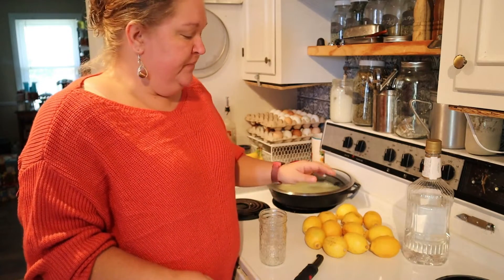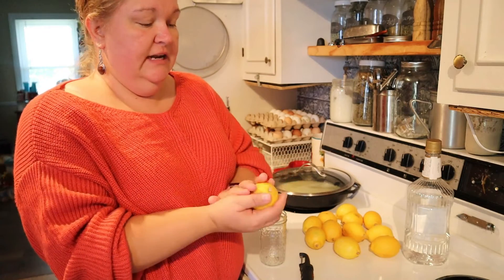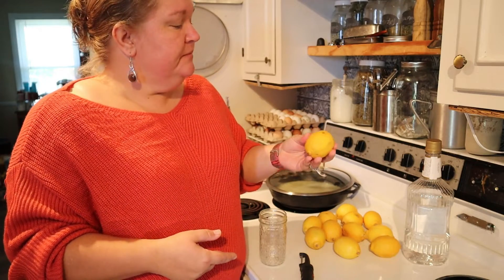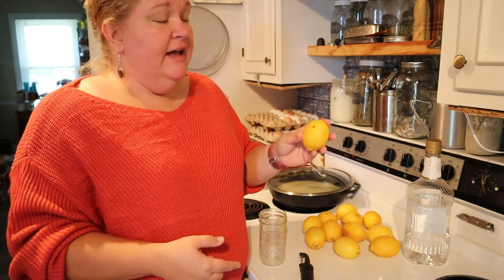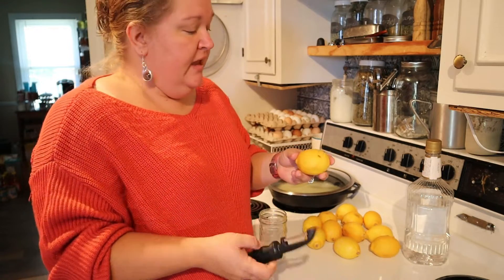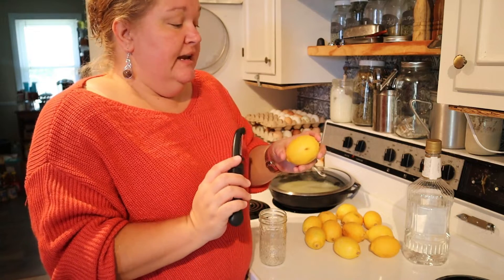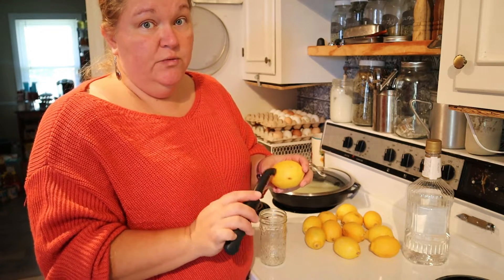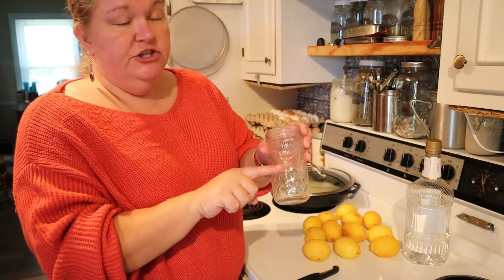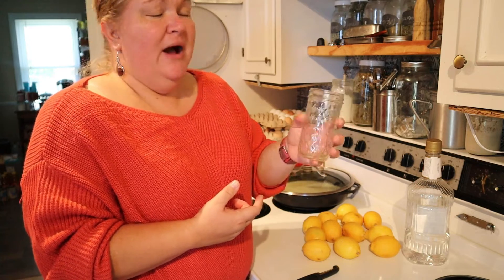The first step — I've already washed these off to get any wax off because I can't grow a lemon tree so I have to buy these. We washed and dried them, and now we're going to take our potato peeler and skin the outside off. Try not to get any white parts — we just want the yellow parts. We're going to fill this jar about halfway up; it's like a pint and a half, a jelly jar.